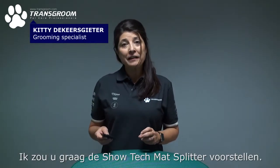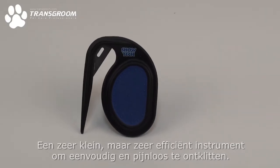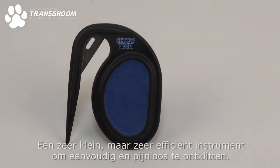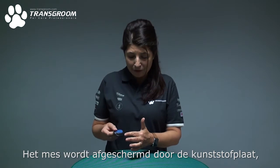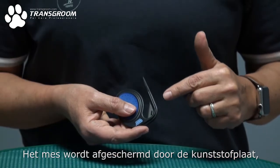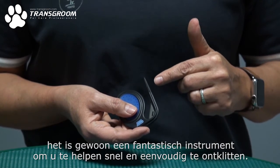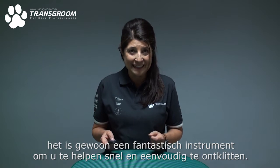Hello, I would like to introduce to you the Shotec Mat Splitter. This is a very small but very effective tool for easy and painless dematting. The blade is very protected by the plastic guard, and it's just a fantastic tool to help you in quick and easy dematting.